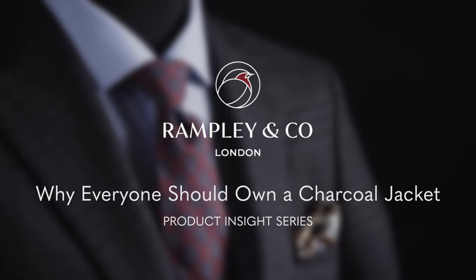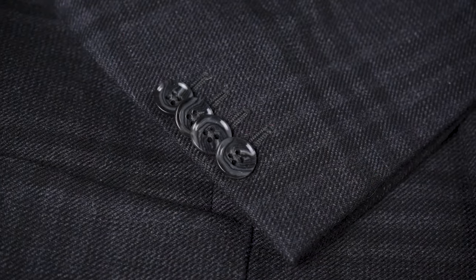Today we're going to be discussing this charcoal sports jacket. I'm Leah from Rampley & Co and today I'm joined by fashion consultant Chris Modo. So talk us through the charcoal sports jacket.